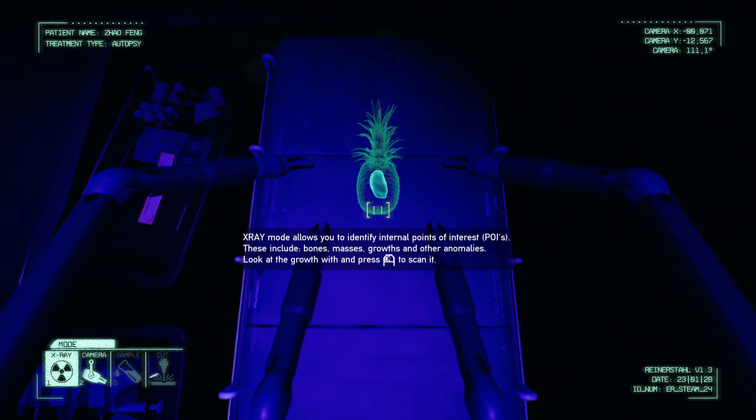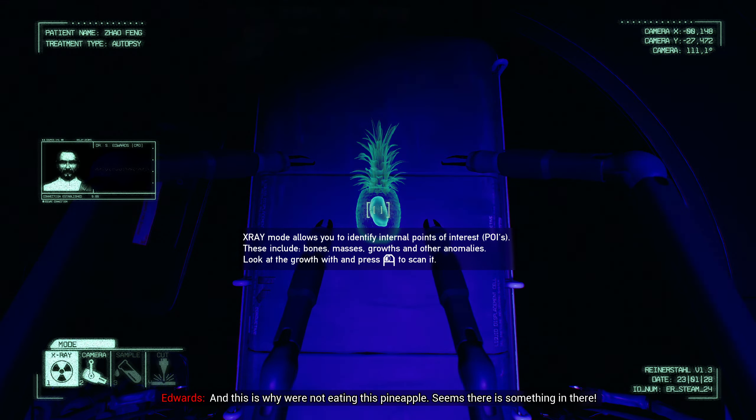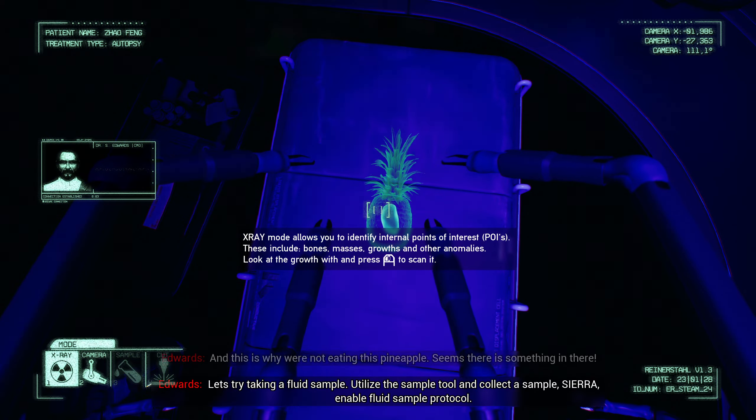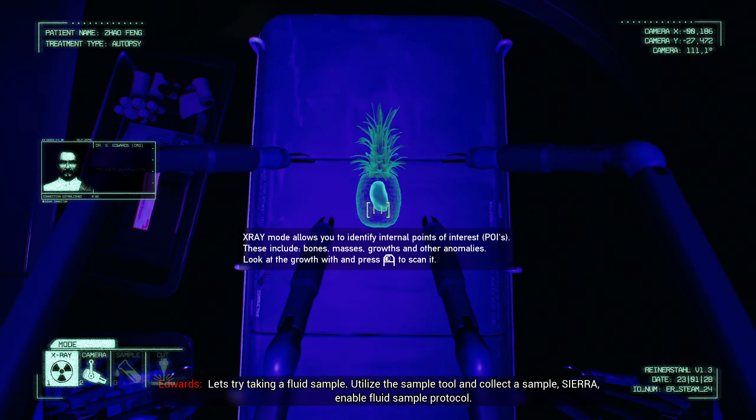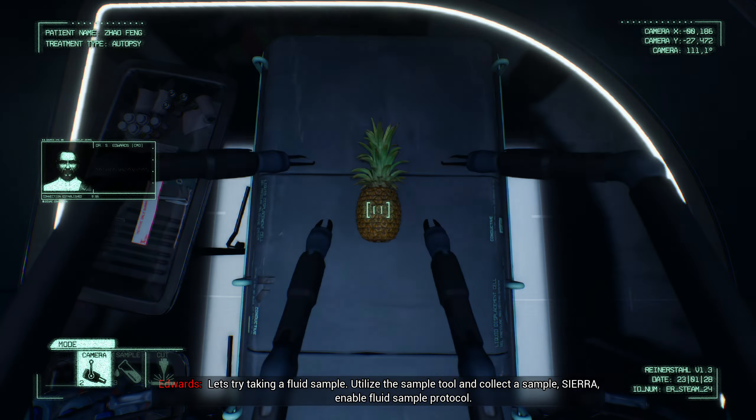Now that we have observed the patient, they have no visible issues. Mr. Pineapple needs further examination. I want you to scan the point of interest. Sierra, ready — Scatter. Scatter is active and online, Dr. Edwards.